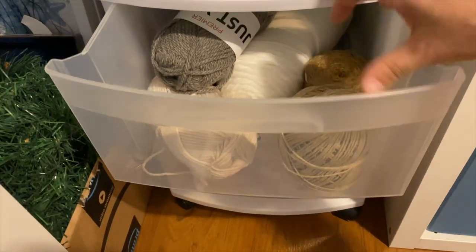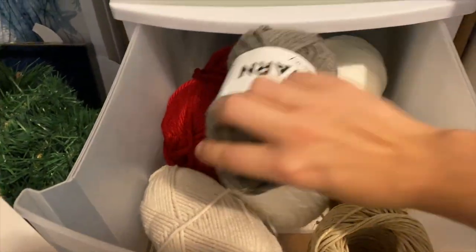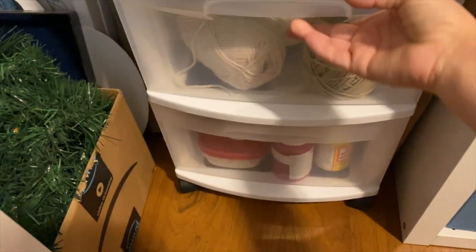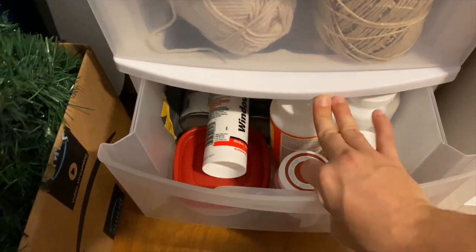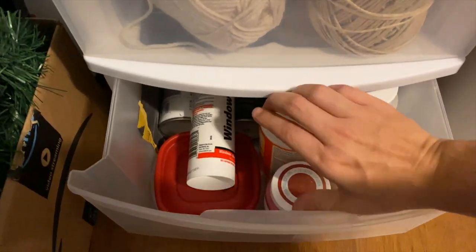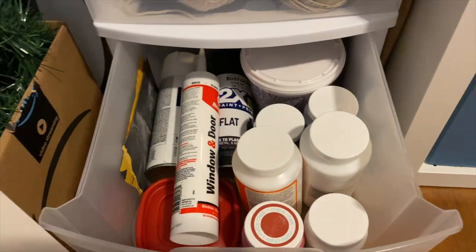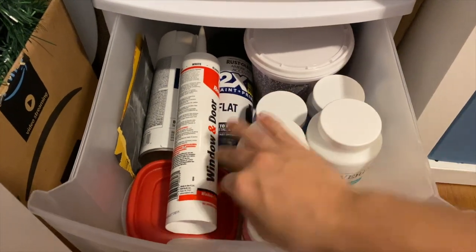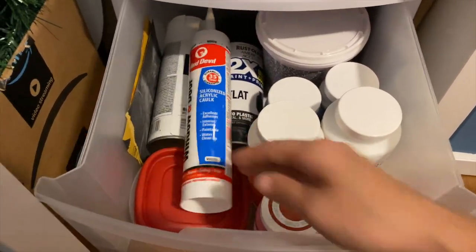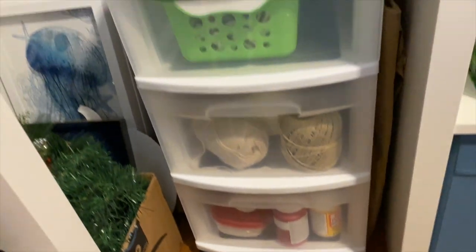Inside of this compartment is where I keep some yarn and twine that I use for different DIYs. And then in the bottom one — this one's kind of heavy — I have some different paints, Mod Podge, some caulk, some spray paint, sandpaper, and spackling inside of there. So that's where those kind of supplies stay. This is just some extra shipping paper I use whenever I make bigger projects and need to cover the whole desk or something.